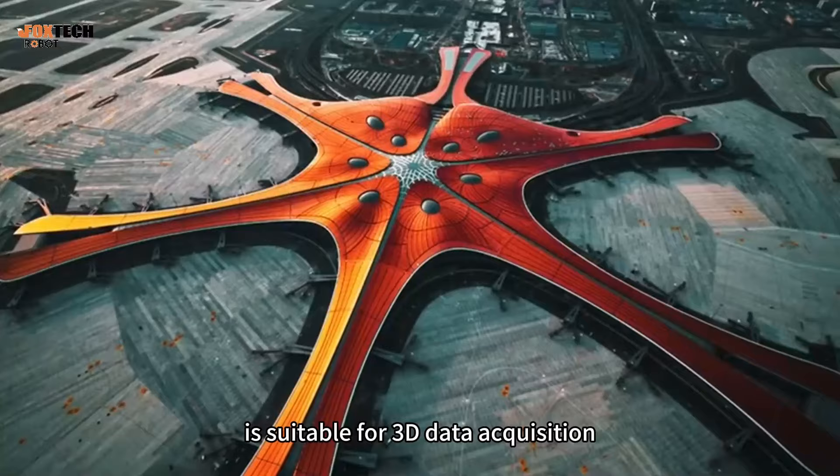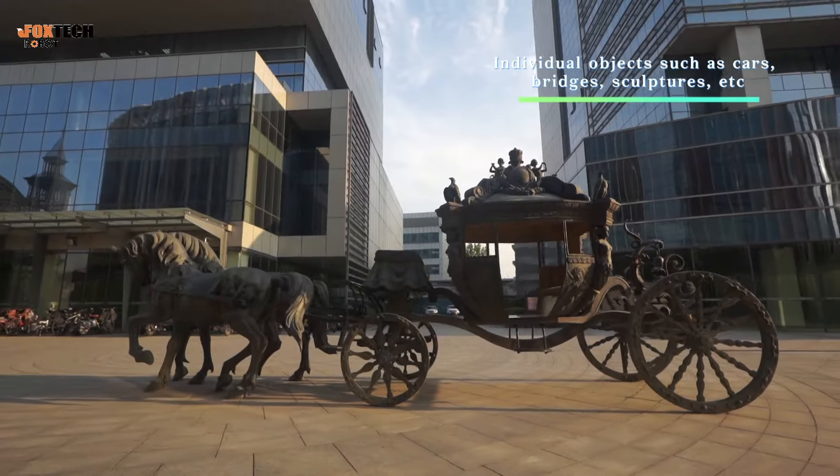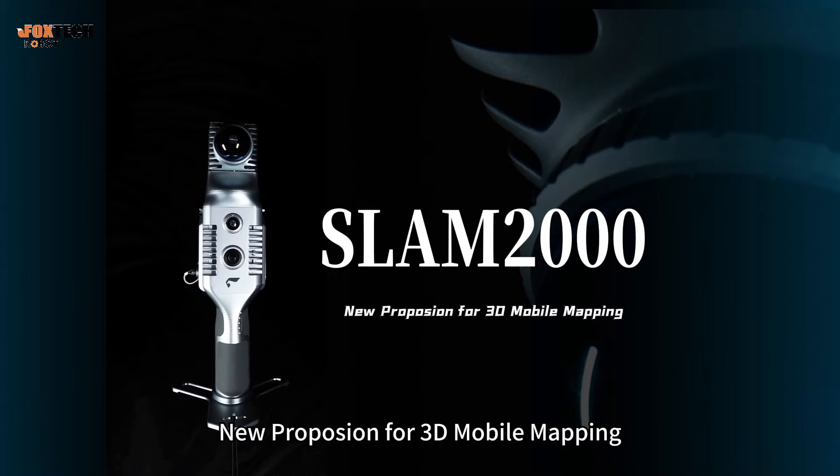Snap2000 is suitable for 3D data acquisition in various industries and scenarios. Snap2000 — new propulsion for 3D mobile mapping.